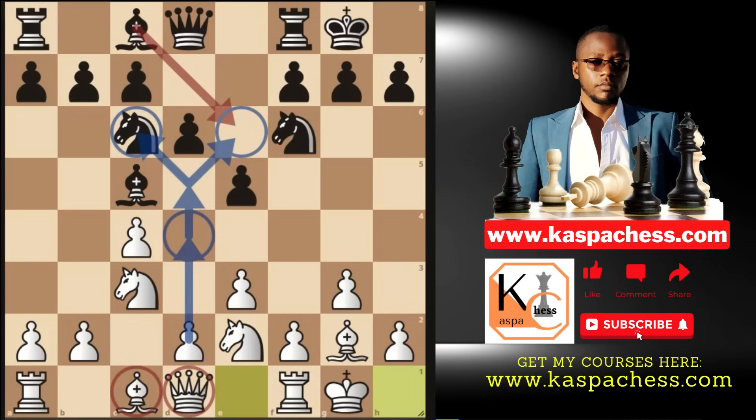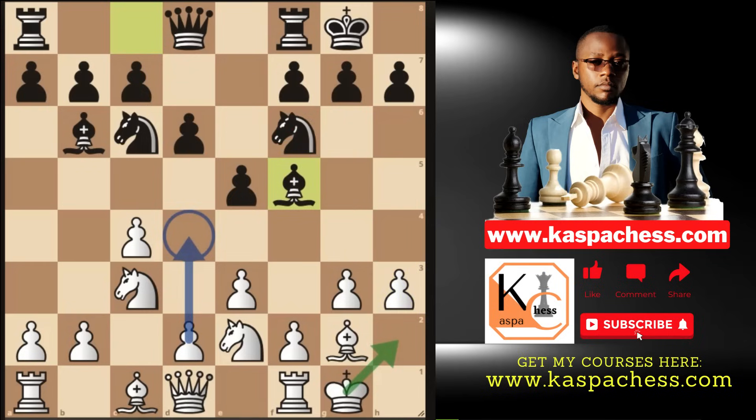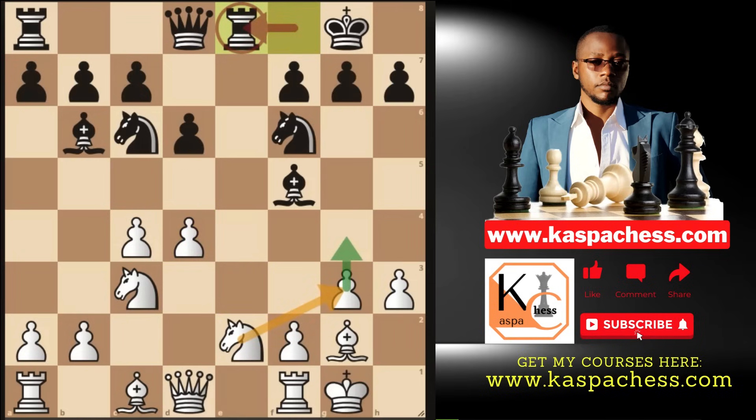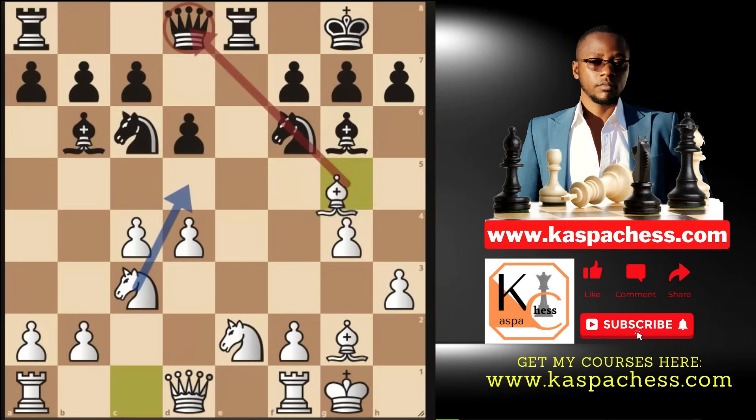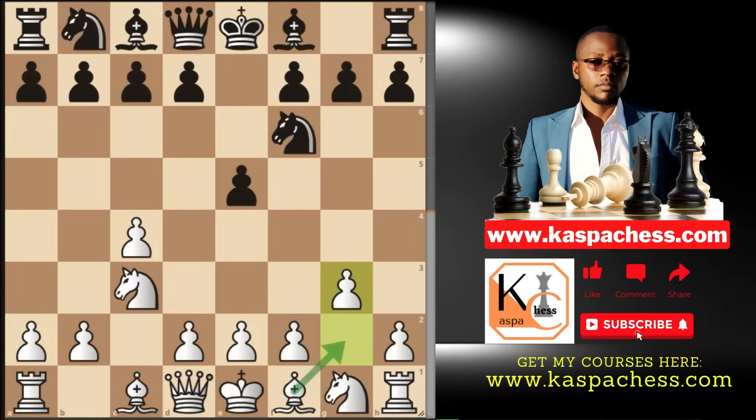If Black is clever and plays bishop b6 to avoid pawn to d4 and d5, just continue normally. Play pawn to h3 to prevent knight g4 or bishop g4, and aim to put your king on h2. Or play d4 — move order doesn't always matter. If they exchange, go exd4, with well-fixed pawns. Another plan: given a chance, push pawn to g4 and put your knight on g3 to control key squares.